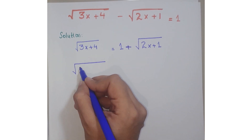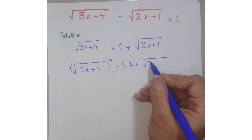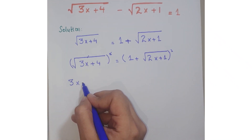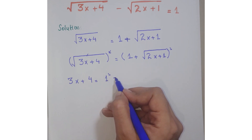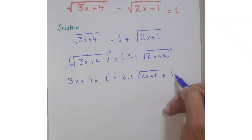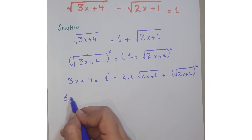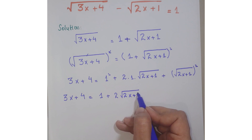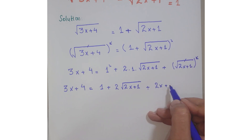Now apply squaring on both sides. The square and the square root cancel, so we are left with (3x + 4) on the left hand side. On the right, expand using the identity (a + b)² = a² + 2ab + b². You get: 3x + 4 = 1 + 2·square root of (2x + 1) + (2x + 1), since that square root squared cancels to give (2x + 1).